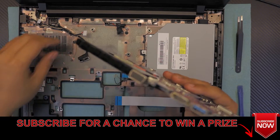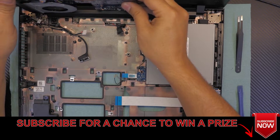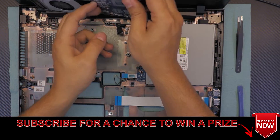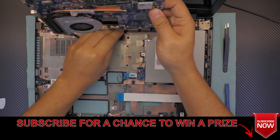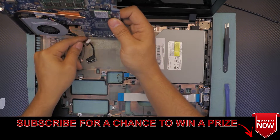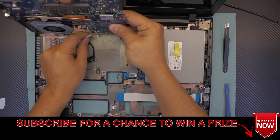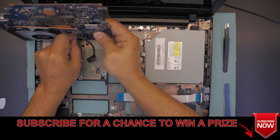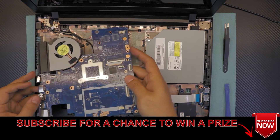Now let's put the motherboard back down. Always put it in a 45 degree angle like this — towards the screen — so you can actually plug in the jack nicely, because the jack goes right there. Plug in the jack right there, and then go ahead and lay down the motherboard.